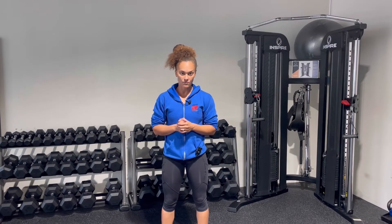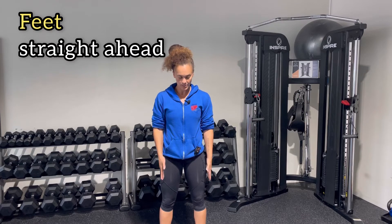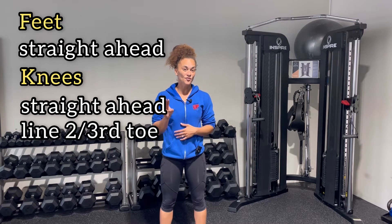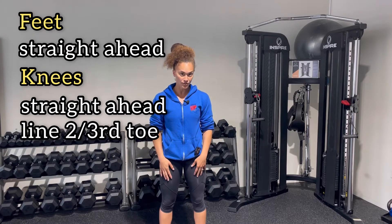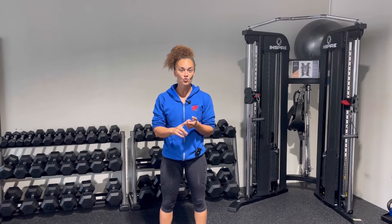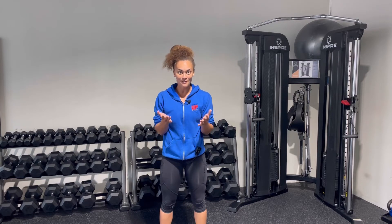Let's look at the proper positioning that NASM says is correct. They're going to look at your feet first — have your clients take their shoes off so you can look at them more appropriately, and have their feet straight ahead about shoulder width apart. The knees are also going to be straight ahead, in line with the second and third toe — make sure you remember that, it pops up a lot. Your hips, shoulders, and head are all going to be in a neutral position. When in doubt with form for NASM, go with straight ahead, neutral, in line — everything structured.